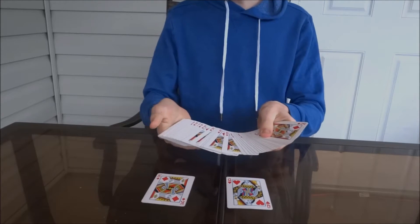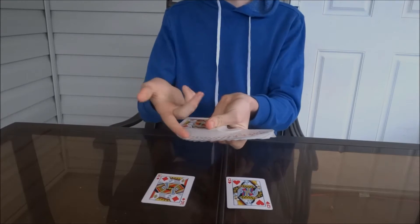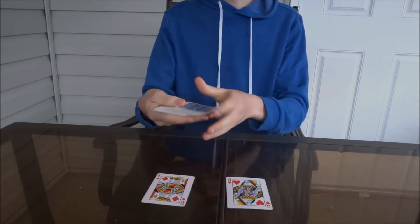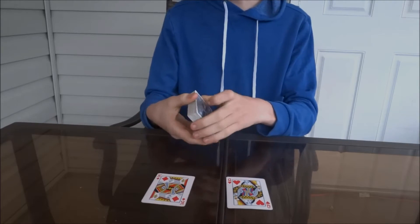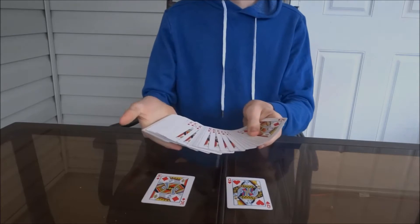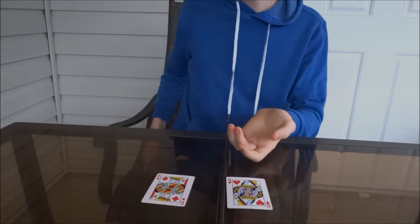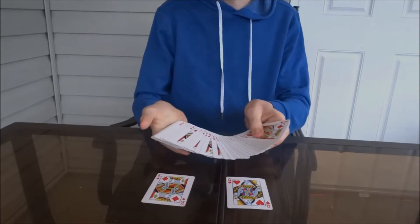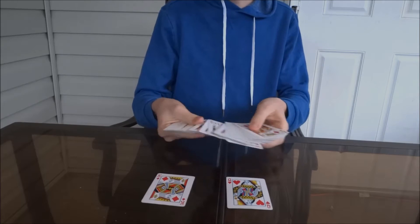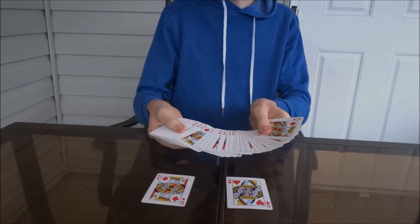Okay, so this is an interesting trick that I came up with. Pretty much all you need is a trick deck — this is called a one-way force deck, you can find this at any magic store or on the internet. I thought this would be really cool if you're doing a couple of card tricks with a normal deck, put it in your pocket to do coin tricks, and when you take it back out to do your final card trick, switch it with your one-way force deck.